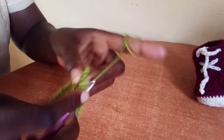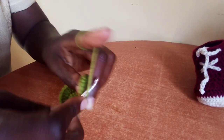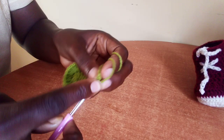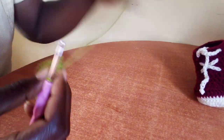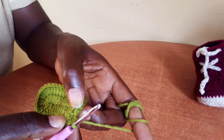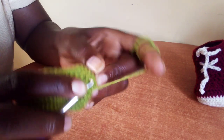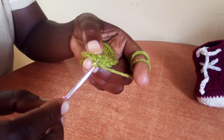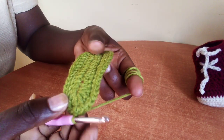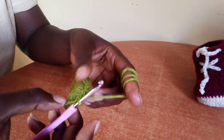Two single crochet in each of the last three stitches — one, repeat the second one. Next, one, two. Next, one, two. Then slip stitch on this first stitch here. That's how we complete our second round, and we have a total of 42 stitches.